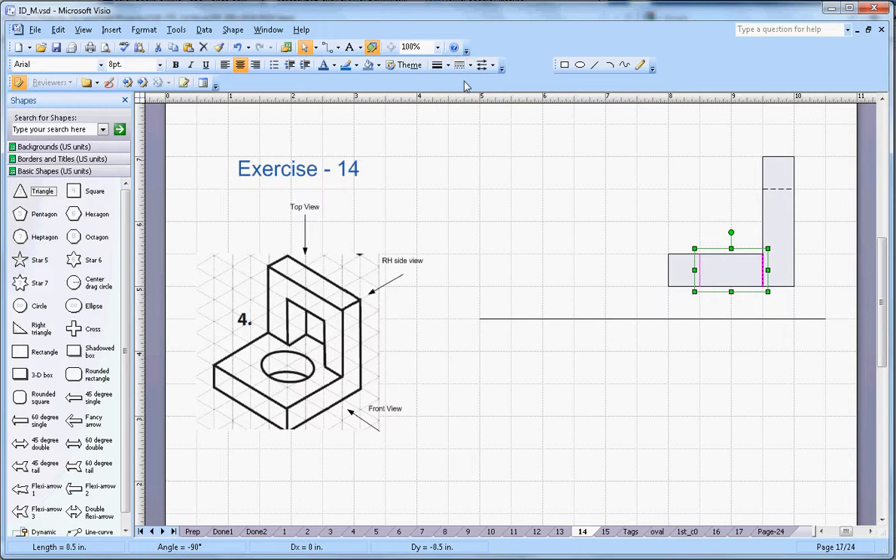This one will be a dotted line here, so this will be your front view. From the top view, you are able to see one block of 4 centimeter by 4 centimeter, and then you are able to see this one as a solid line.